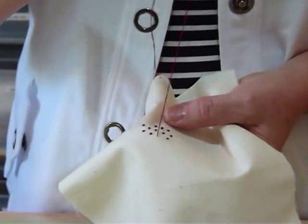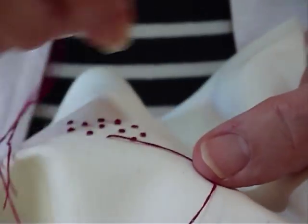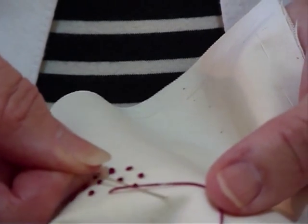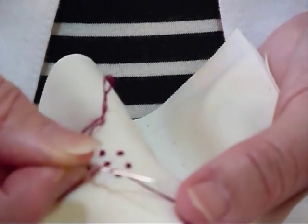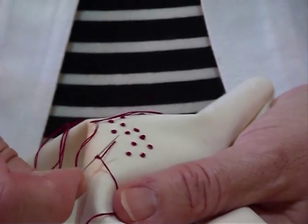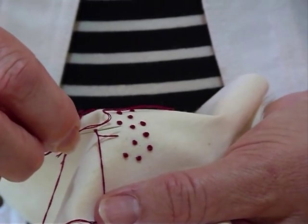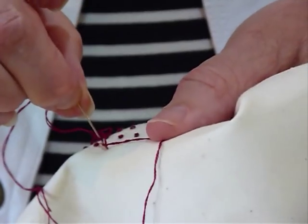I've got my thread coming out of my fabric and I'm pointing it away from me to form a loop, because I'm going to bring the needle round and just pop the needle under twice. I want that to wrap around the needle so that there's two loops on the needle, and then I'm going to turn that. It looks a bit tricky but you get the hang of it quite quickly, and pop it back down very close to where that thread came out. Not in the same hole.